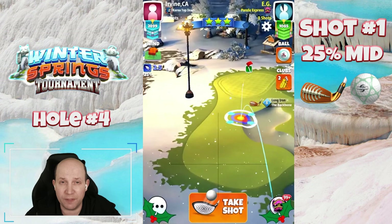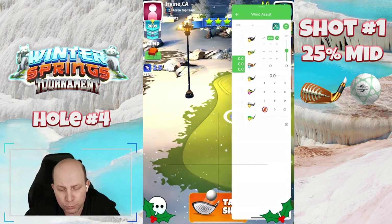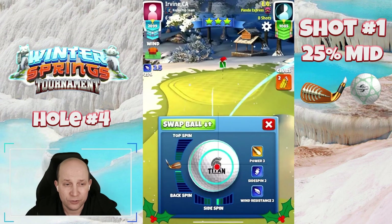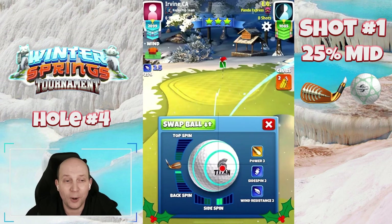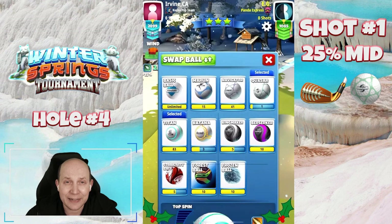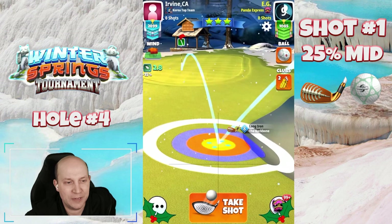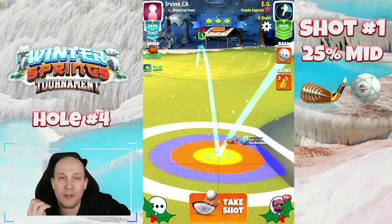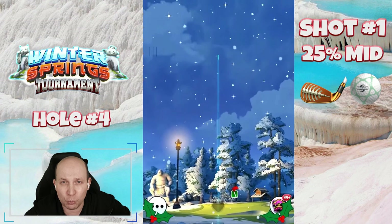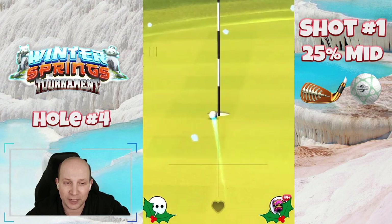Hole number four. This par three — I think it's a pretty darn good chance at a drop. Playing with a Quasar and a Backbone. One back, two bars of right spin, and a 25% mid adjustment — that's 1.7 rings, so there's two right. One bar of back spin. You can see how I'm using the ball guide to line it up to the hole. I've got that red ring very close to the edge of the bunker and the ball guide running right to the pin. I think this one is going to be a very good chance from the front tee.